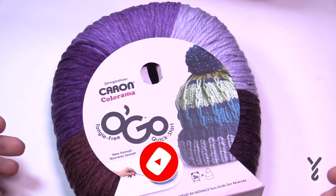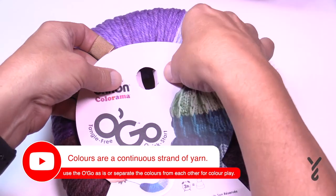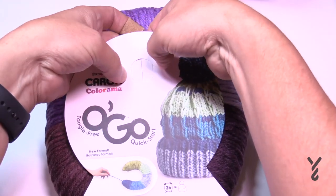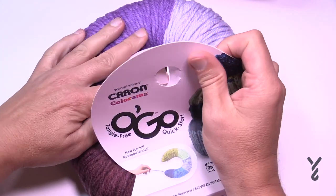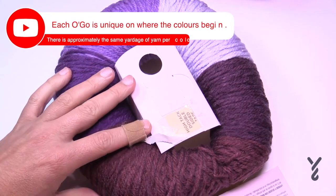Let's open our O'Gos. Put your hands in behind and find the hole — use your fingers to push those flaps up, the top will peel, and you're just going to pull back. It is sticky right in the midpoint, so just pull and there is your O'Go.